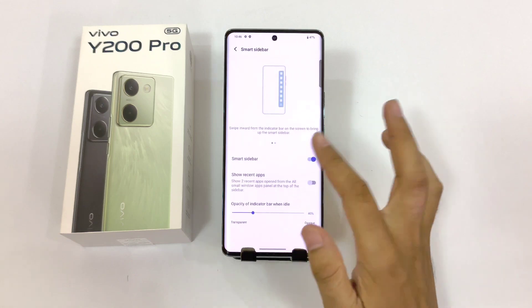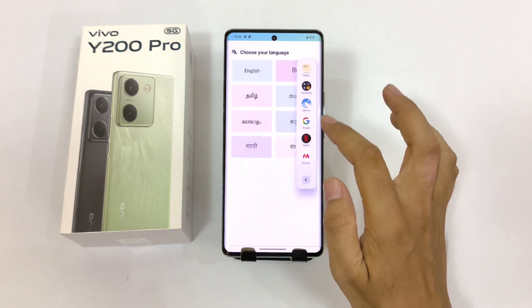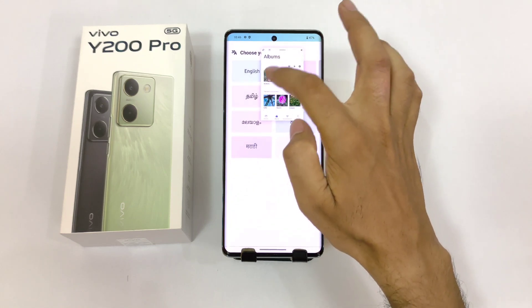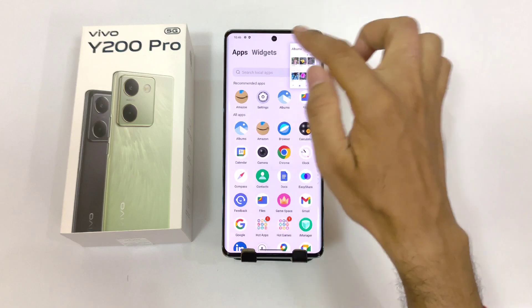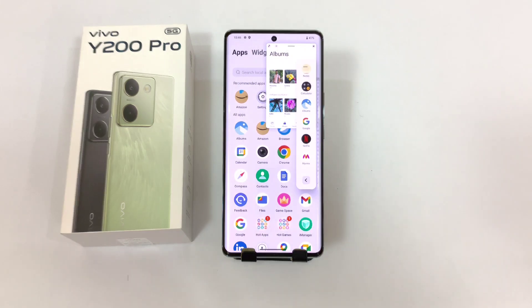After editing, click on done. Now whenever you are using your phone and want to open any app, swipe left to the sidebar and select the app you want to open — it will open in a floating window and remain on the screen. You can drag it anywhere and continue using your phone as usual while another application remains in the floating window. So you can use this to access your apps very efficiently and conveniently.